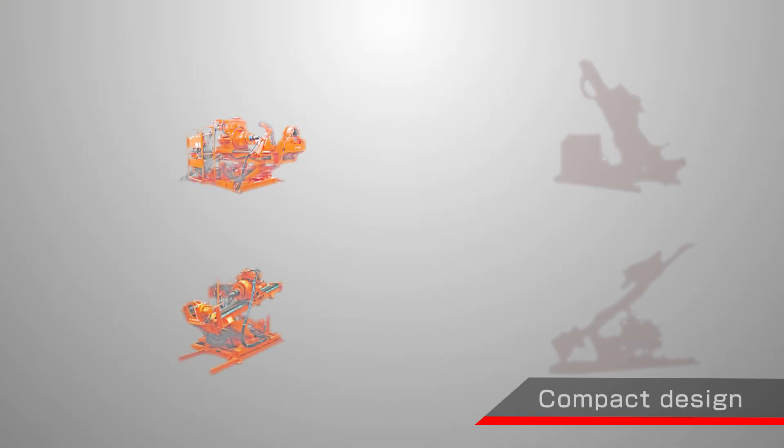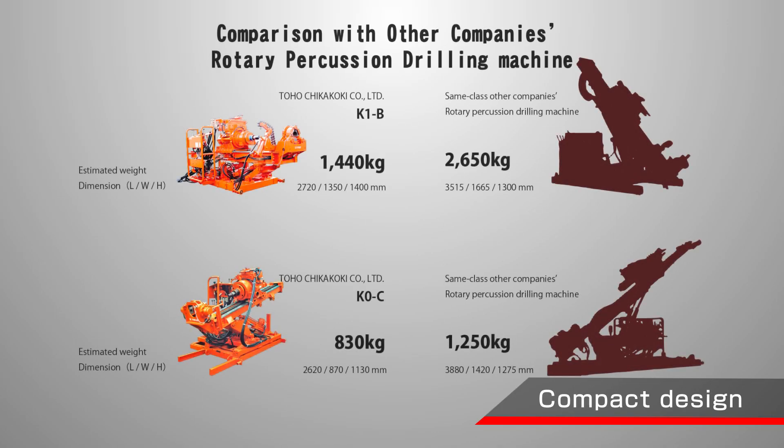Despite having all these features, the design is lightweight and compact compared to other companies, making it easy to install and move smoothly.